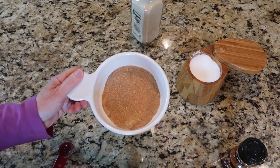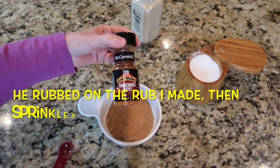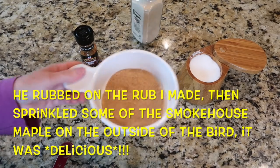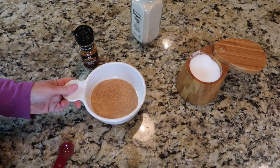I'm going to mix this up and let Tim taste or smell it — he's got a better palate than I do — and see if he wants to add the Smokehouse Maple or just go with the one from the Charbroil website. Either way, on to the next thing.